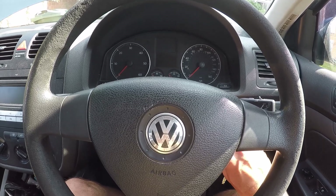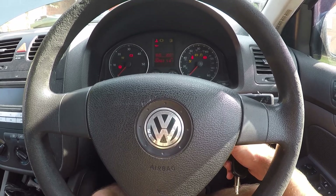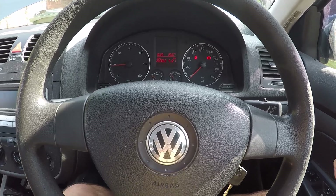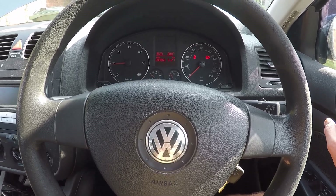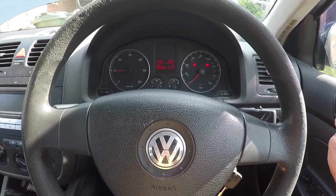I've had a little poke around in the engine bay and discovered something. So I'll just start the car. The car's running normally. It's quite cold — it's literally first thing in the morning, so the engine's not warm.